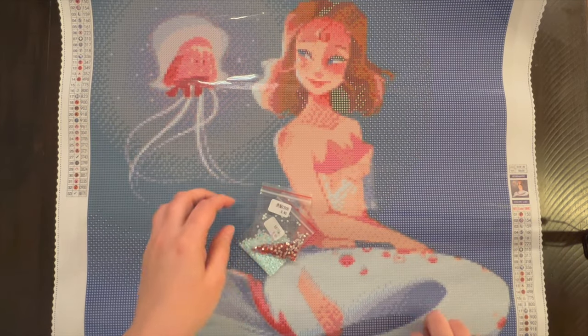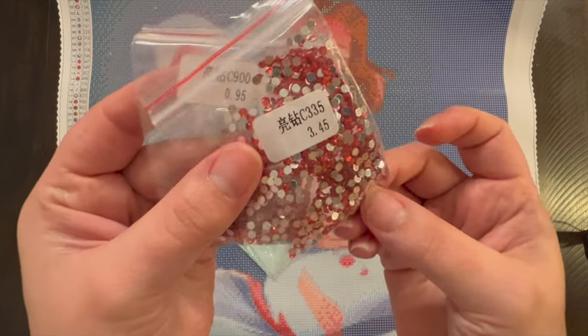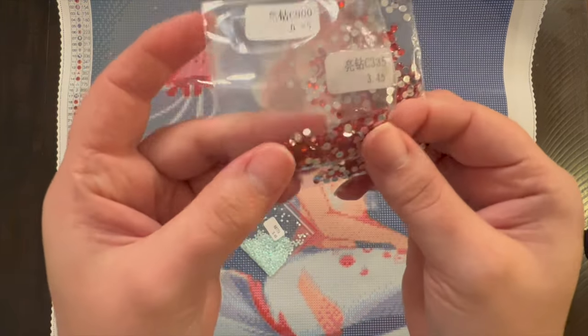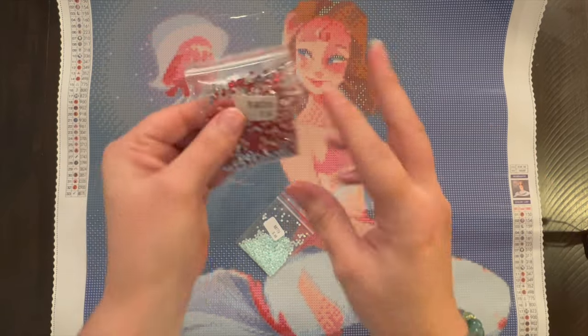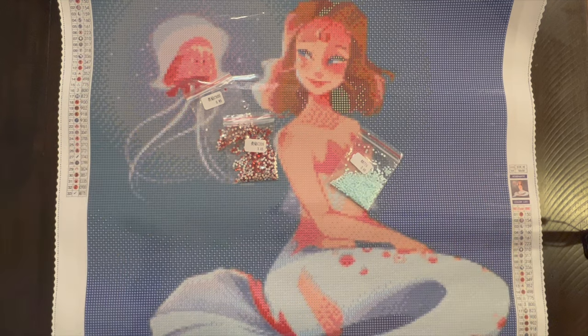So we have three special drills: two rhinestones or crystals, which are kind of a coral color, orangey, and then an AB 775. I almost guarantee — maybe I'm wrong — but I bet those crystals are going to be in the jellyfish and the AB is going to be in her tail. Let's see.